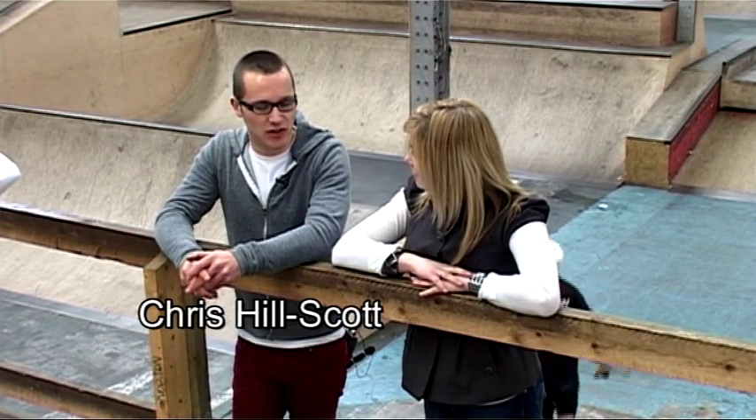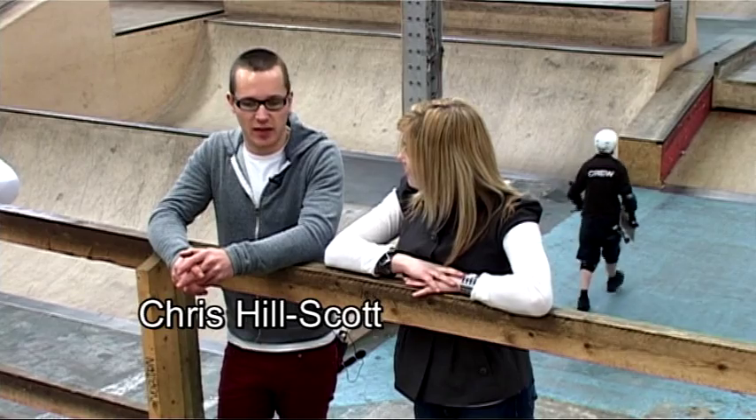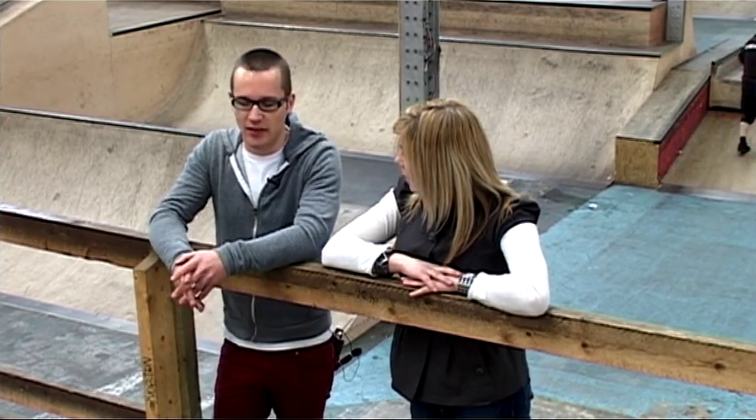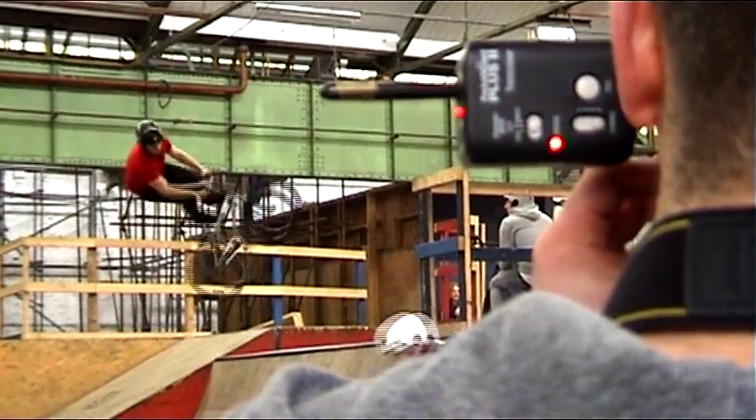Right Chris, tell me why you love BMXing. I started riding about seven years ago, I just saw people doing it down at a skate park and thought that's something I'd be interested in, and ever since then I've just kept it up. It's something really individual you can do, something quite creative.